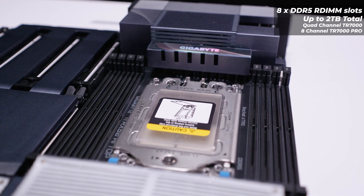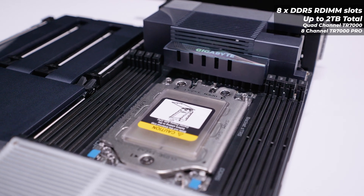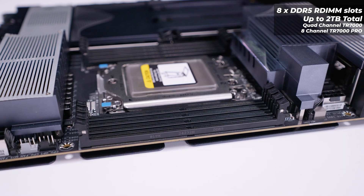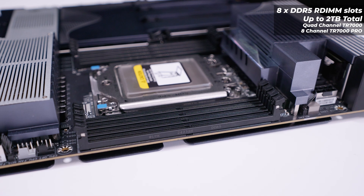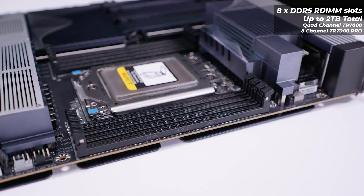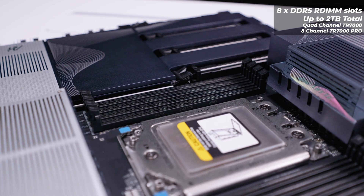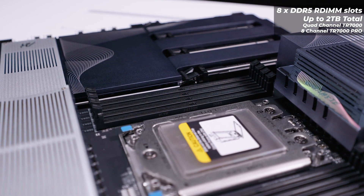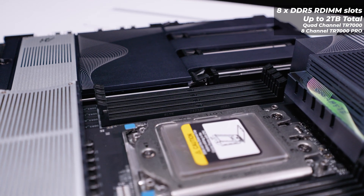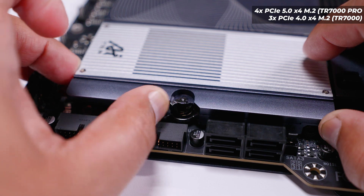RAM compatibility is where this board gets really interesting. It supports up to two terabytes of RAM total. With regular Ryzen Threadripper it runs in quad-channel mode, but with Threadripper Pro it runs in eight-channel mode. Normally TRX50 does not support this configuration — every other TRX50 board only has four DIMM slots. Gigabyte is running the TRX50 chipset out of spec, making it much more in line with what you'd see on a WRX90 board.